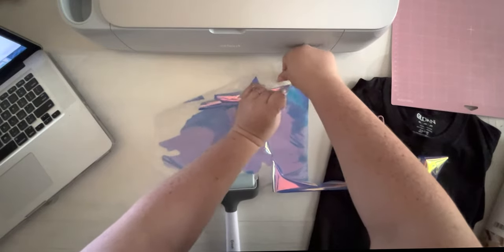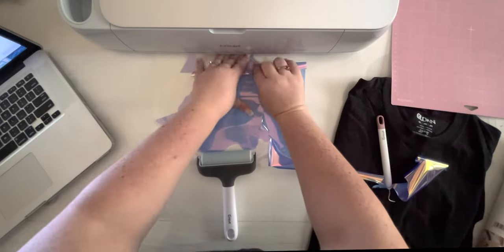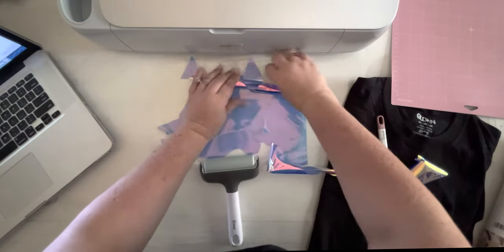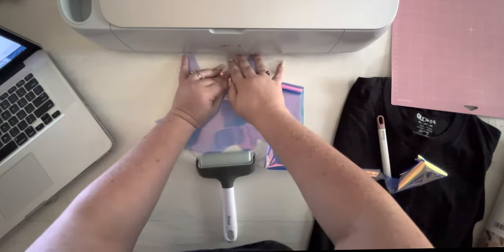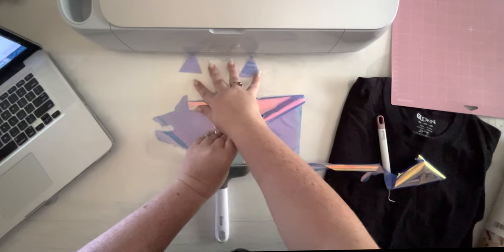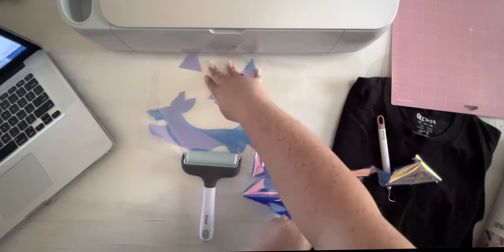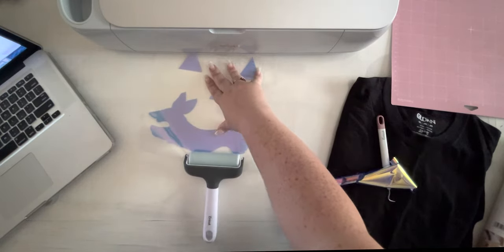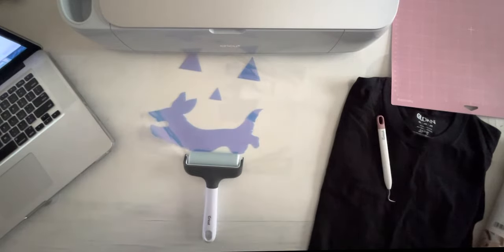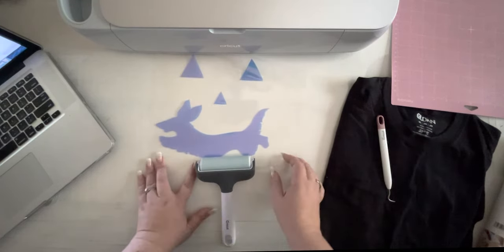The hardest part is keeping it from curling up when you're doing this. We've got the nose left and the top of the pup. I was like, where is the nose? Found it. It should be easier if I had a second brayer to put at the top. We are all set — look how cute it is! I love it!